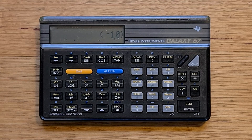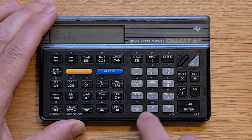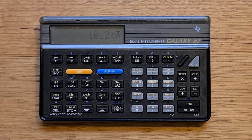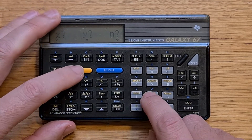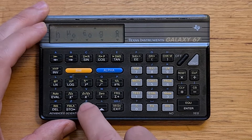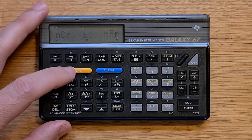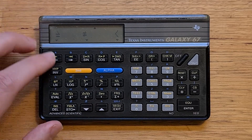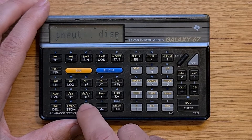Fractions can be entered using the fraction button — so let's say 5 and a third times 2. The calculator supports a bunch of menus: there's one for statistics functions, one for scientific constants, one for mathematical functions, one for probability-related functions, and then a couple of menus related to programming. So there are boolean test comparison operations and also program control functions such as goto, if, label, input, and display.